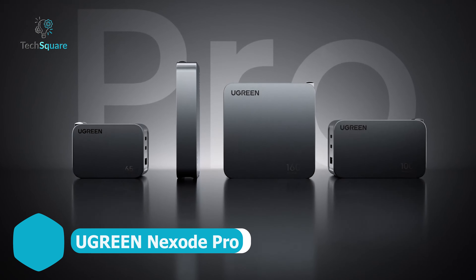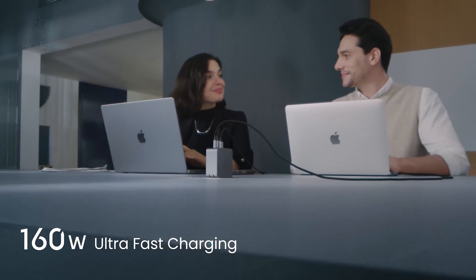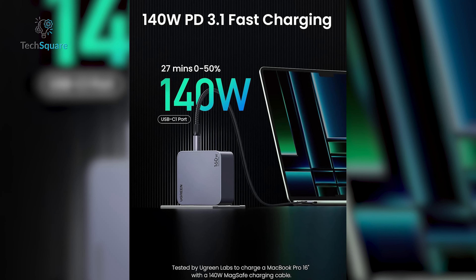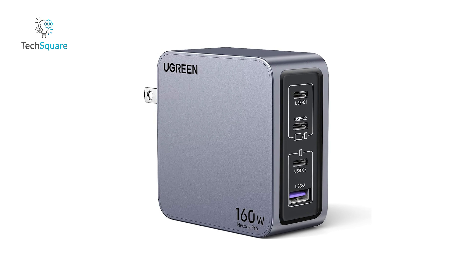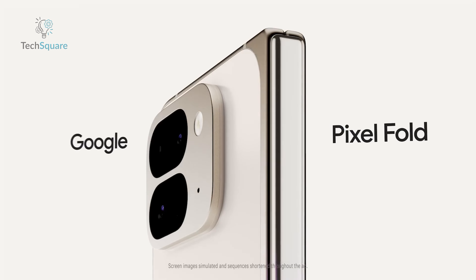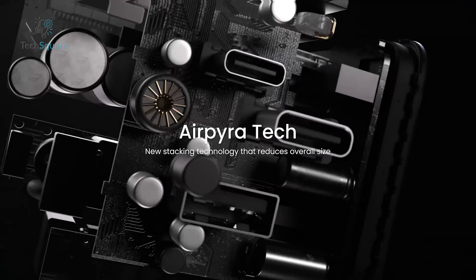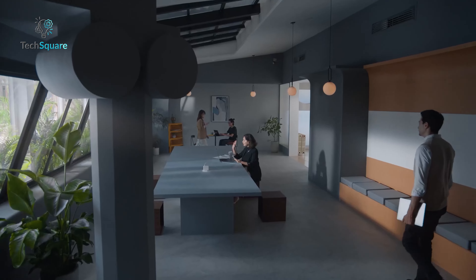Next on the list, we have something for those who need serious charging power: the Ugreen Nexode Pro 4-Port GAN Fast Charger. This beast can output up to 160W, with the fastest port maxing out at a whopping 140W when charging a single device. Perfect for your Pixel 9 series, this charger is all about efficiency. With three USB-C ports and one USB-A, you can charge up to four devices simultaneously. Even when charging multiple devices, the two fastest ports can still deliver up to 65W each, enough to power up your Pixel 9 Pro or 9 Pro Fold at full speed. Powered by the GAN Infinity chip, it's not just powerful but also efficient, with less heat and more protection against overvoltage and short circuits.